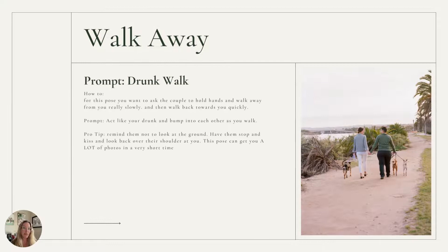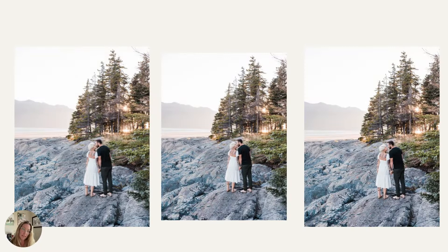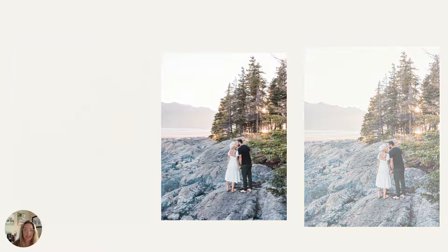Another one that's really easy is the walk away. I tell them — if it's a couple and you know they drink — you can say walk like you're drunk. Obviously if you're working with kids, you don't want to say that. So if it's a family, I'll just say walk away, do a really exaggerated walk, and go real slow. Sometimes I'll say go to my snap or go to my clap, so they walk slow and kind of bump into each other. It gives you some really natural movement as they walk. And then with couples, I'll often say lean in for a kiss or look back at me as you walk. That one can lead to a lot of different fun angles and variety just from walking. I don't have them walk far and I don't have them walk fast.